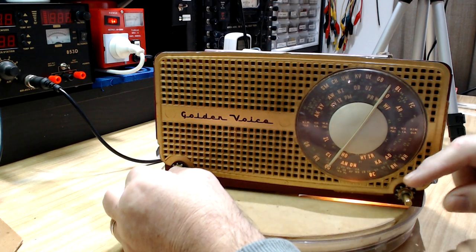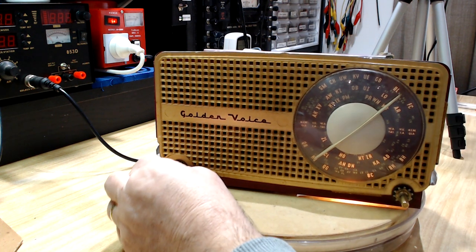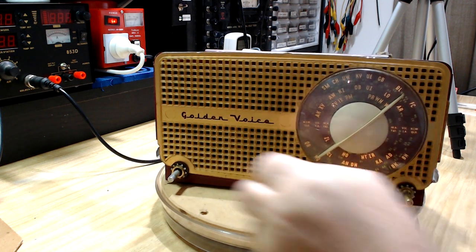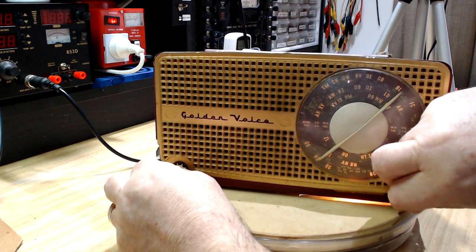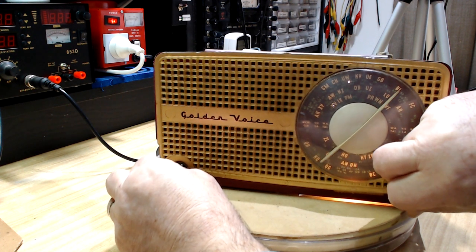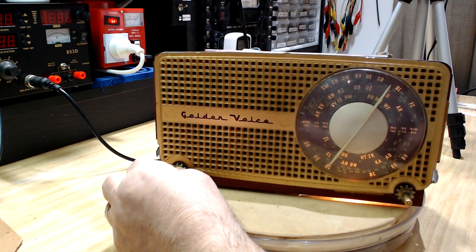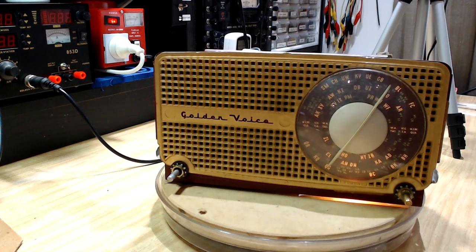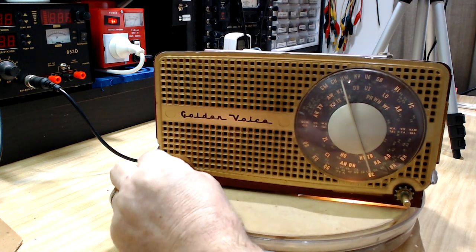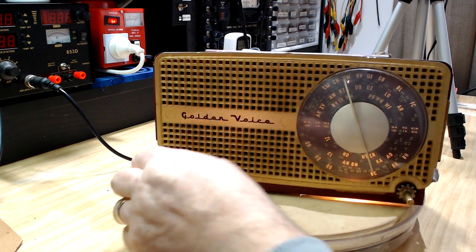I'll put the antenna back on and see how we go. Tuning to 4KQ — that's pretty good. QR doesn't line up anymore because they moved the frequency. It's about where it should be. QG should be okay. And 4BC — it's spot on. The dial's perfect. Well, good morning again — I'm still having trouble with this old Healing Golden Voice.